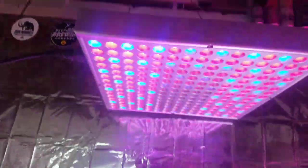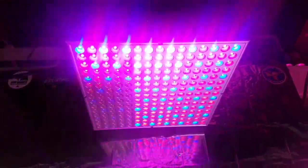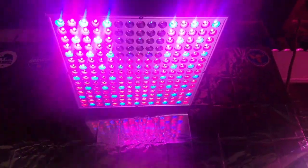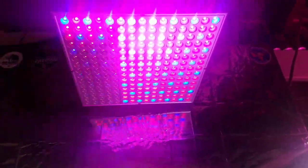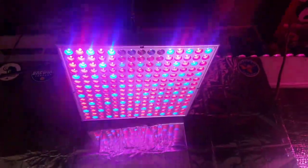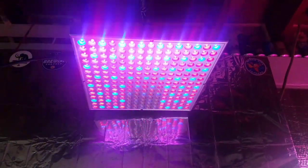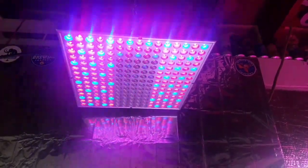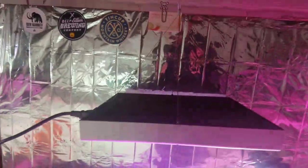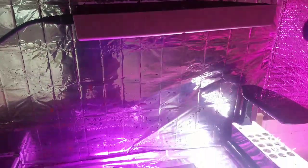Also, if anyone has ever fixed something like this — this is my 45-watt LED. I started thinking about opening it and tinkering around, but I have no clue what I would do. If anyone has fixed one of these, let me know if I should give it a shot at opening it. Thanks.